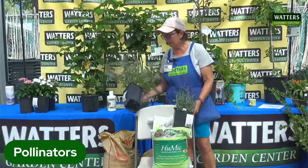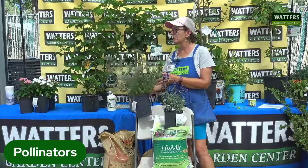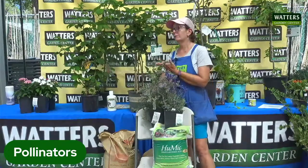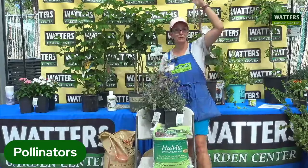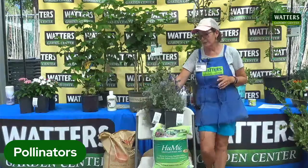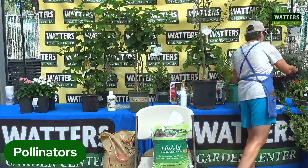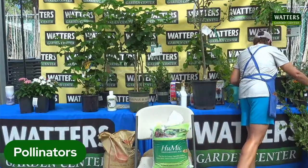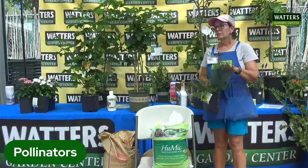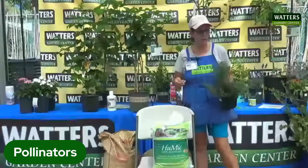There are different varieties of catmint — this smaller variety gets 12 to 18 inches. Catmint is great for pollination. Rosemary is also a great pollinator — it blooms in the spring and the fall to help get that process started. The great thing about rosemary is it is an edible herb. Lavender is too, depending on the variety and how cold we get in wintertime. Both of these are great pollination attractors.